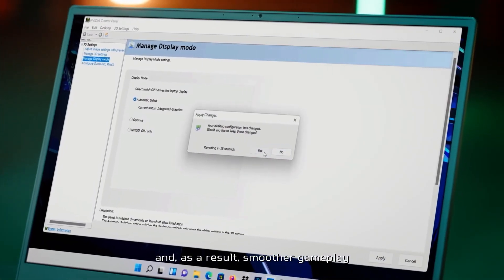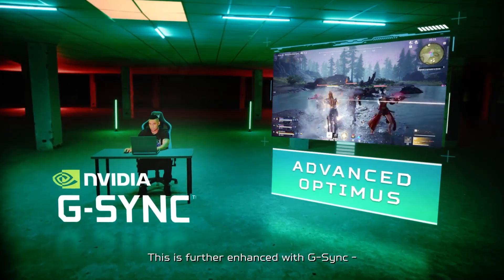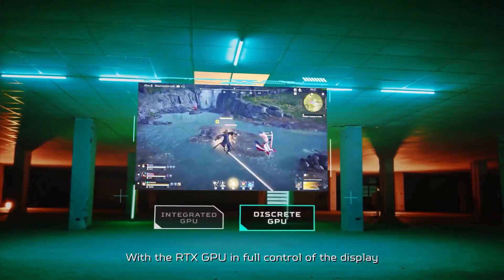Built-in is the ability to use NVIDIA Advanced Optimus to make it easy to turn on and off the discrete graphics to improve performance when necessary.